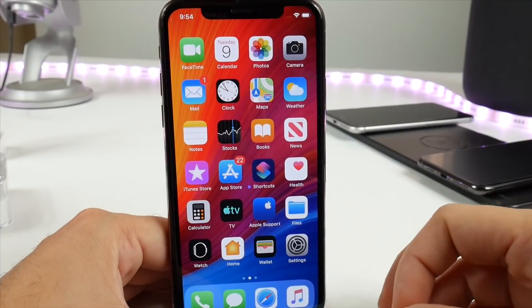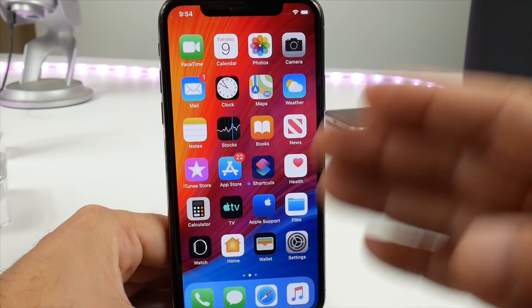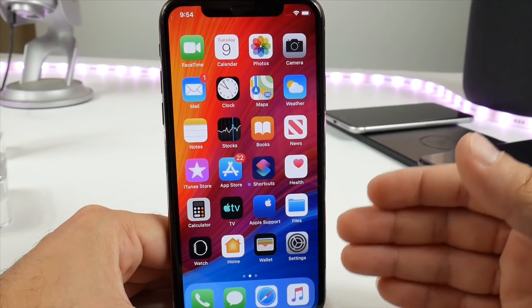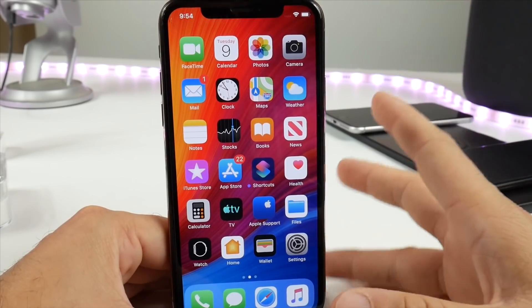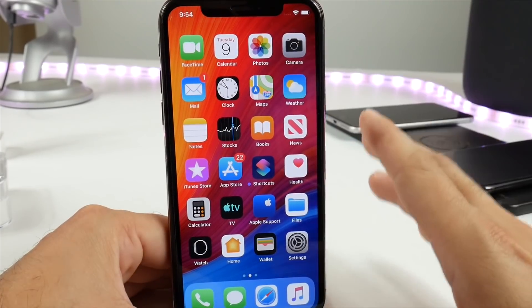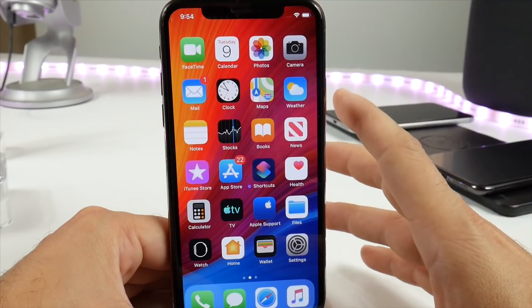In today's video, I'm going to show you guys how to clear the memory and the RAM of your iPhone. This is going to work on older iPhones as well as new iPhones. So in case your iPhone is running slow or sluggish and you're having trouble getting it to perform well, this will clean all the memory and RAM from the background, refresh everything, and make it run very, very smooth.